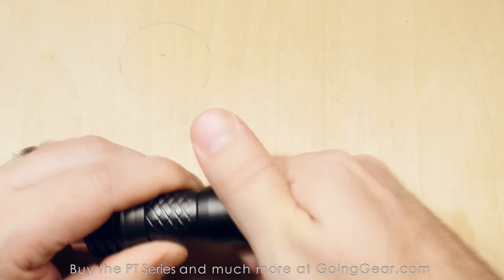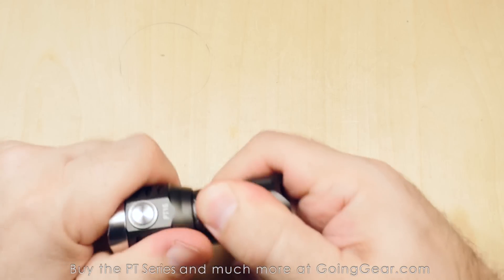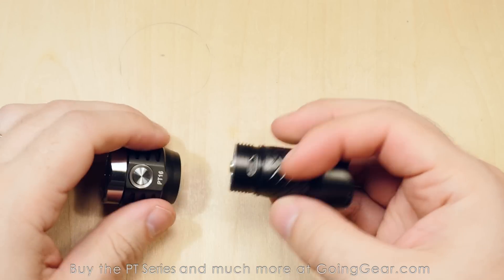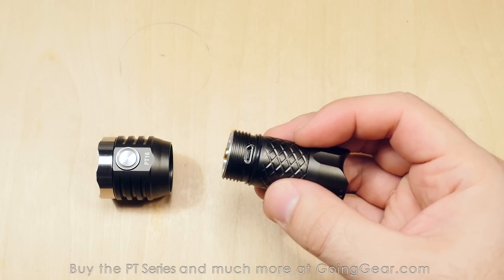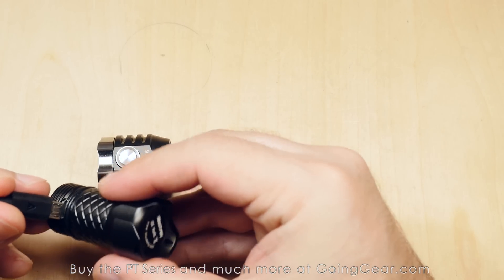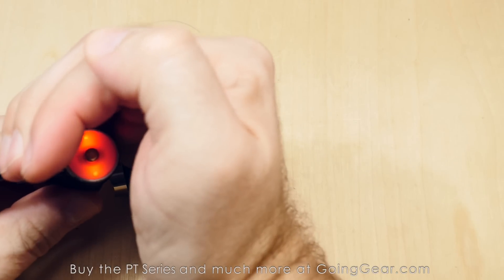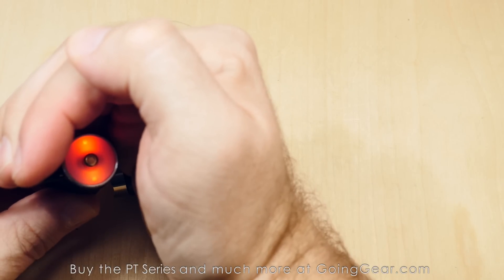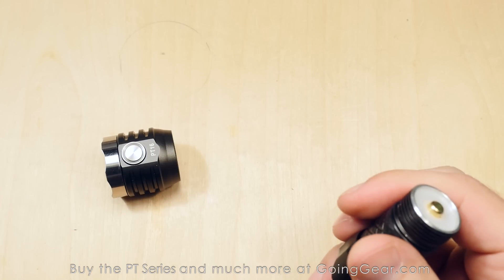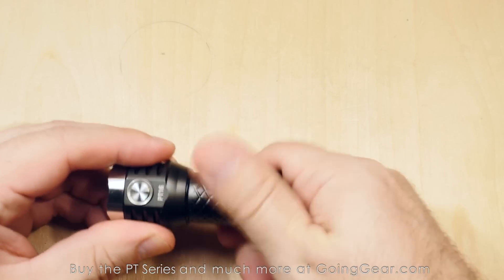The built-in charging is on the head side of the light. You just take the head off and there's a micro USB port right in the threads. Plugging it in — you can see it turns red while it's charging, and it'll turn green when it's done. This one had a full or almost full charge, so it's good to go for the video.